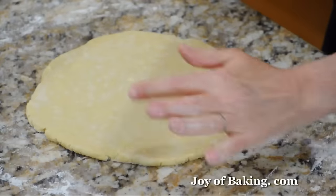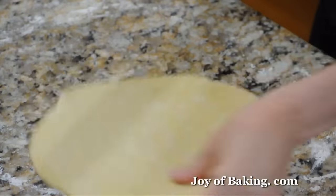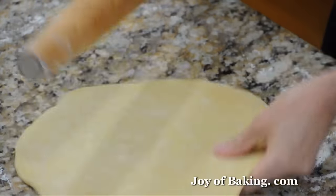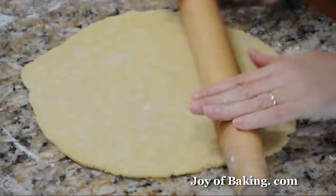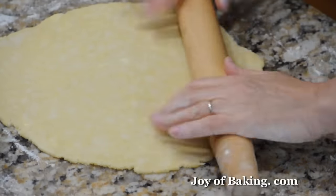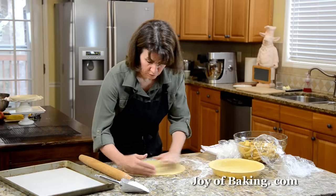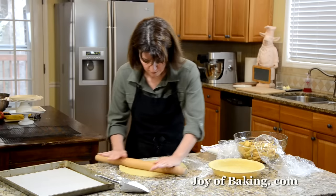If it splits a bit, just put it back together — it takes a little practice. The more you do it, the better you'll get. Keep moving it until you get it to the right size. As you can see, there are little flecks of butter in this dough — that's the way it should be. You can eyeball it to about 12 inches, or get out a ruler and actually measure it. That looks about right.